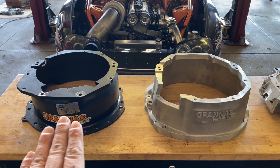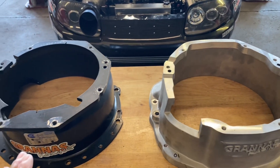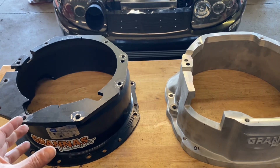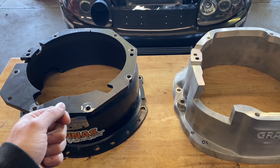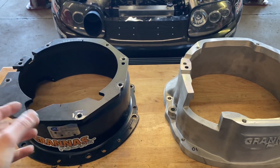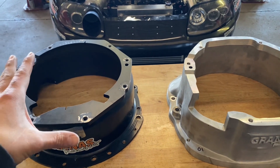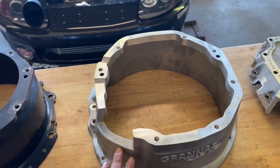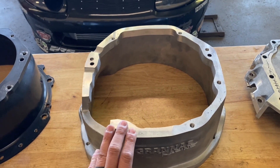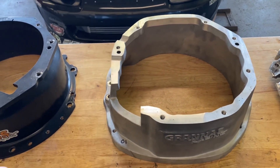Let's talk about the pros and cons between an SFI steel bell housing like the quick time unit and an aluminum bell. The first thing is resonance — the noise levels you get from a steel bell. A steel bell is 100% rigid, it's a thinner material, and it's steel, so it's kind of like a typical bell that makes noise. If you hit the Liberty Bell with a hammer, you're going to hear that dong and it's going to ring for a long time. All the transmission, engine, and clutch noise resonates from that bell. The aluminum bells are like an OEM bell that you'd get on a normal transmission — they tend to dampen the noise more and are generally quiet.